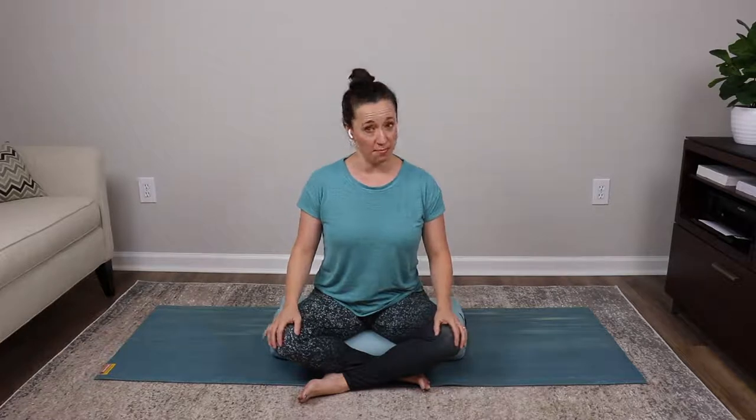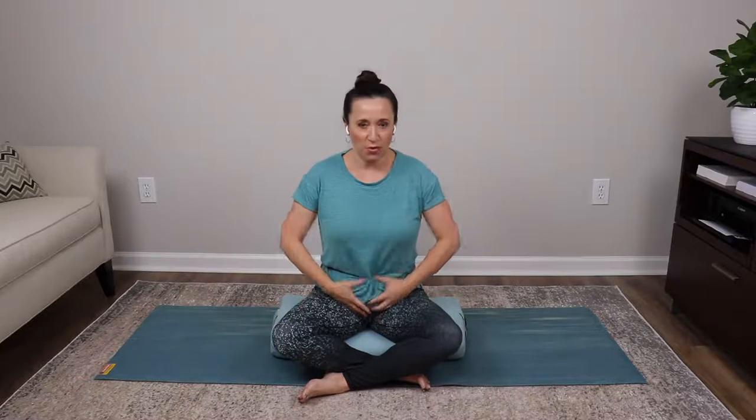From a yoga perspective, the base within our pelvis is where we store a lot of our intrinsic energy. Opening up, strengthening, and stabilizing through this area from a yogic perspective can help you feel more rooted, more stable, and more safe. So that's our intention for today's class.